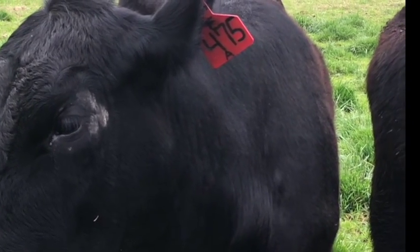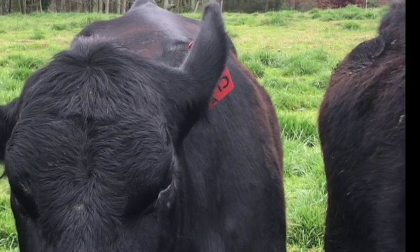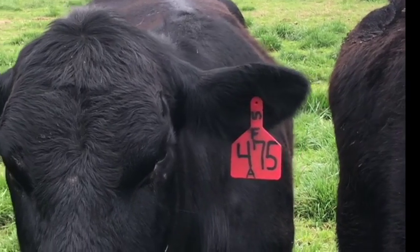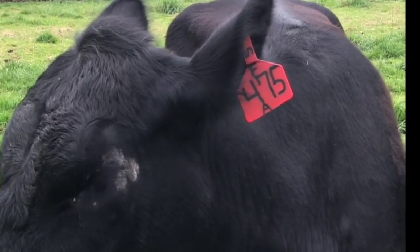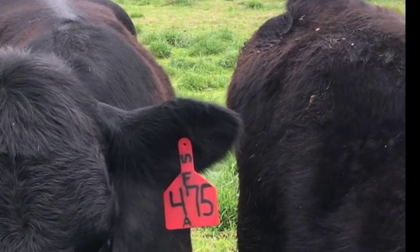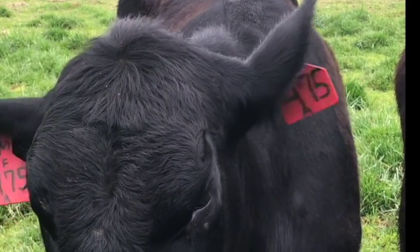It goes through the alphabet: A, B, C, D, E, F, G, H. We don't use I because it's confusing — it looks like too many other letters. So it goes H, J, K, L, M, N, P, Q, R, S, T, U, V. Actually, we don't use V because that's also confusing, so we skip past it as well.